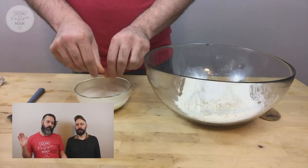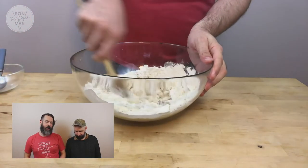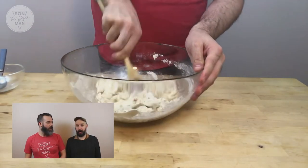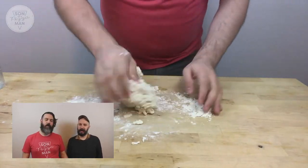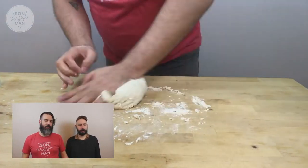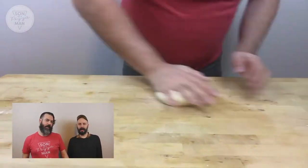I thought chicken noodle soup pizza would be interesting, and I basically just deconstructed a chicken noodle soup and put the elements onto a pizza. The most interesting thing, I think, was that I made the dough using double zero flour and incorporated chicken bouillon into it — I kneaded it right in. And then for the base I used cream of chicken soup, which is super thick and acts as a sauce.